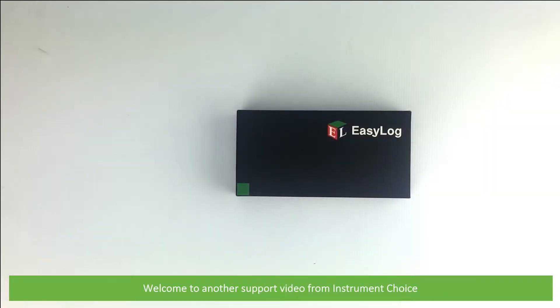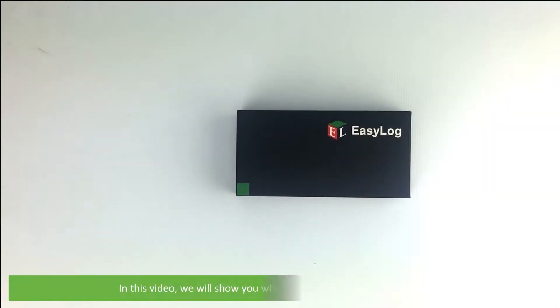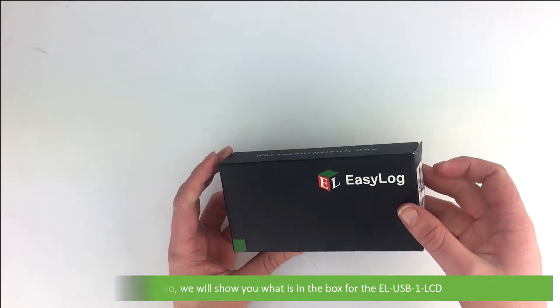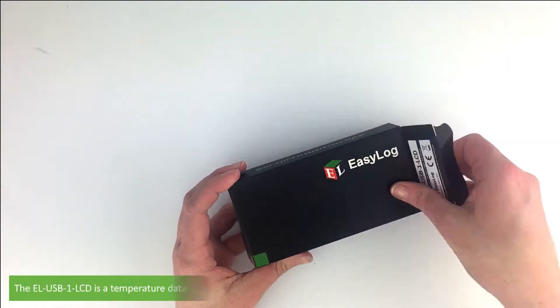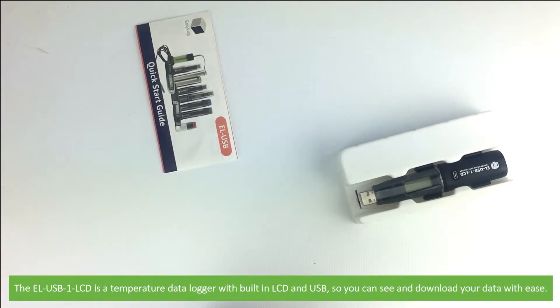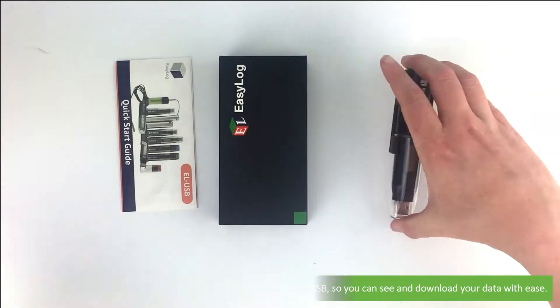Hi and welcome to another support video from Instrument Choice. In this video we will show you what is in the box for the EL-USB1 LCD. The EL-USB1 LCD is a temperature data logger with built-in LCD and USB so you can see and download your data with ease.